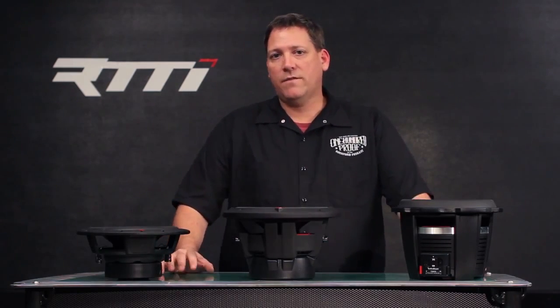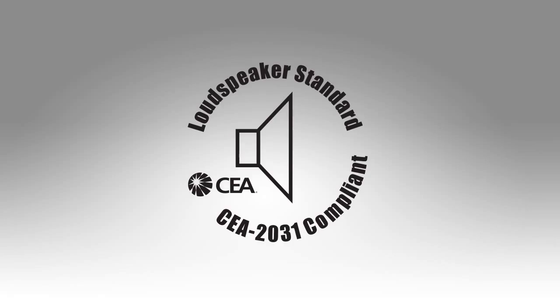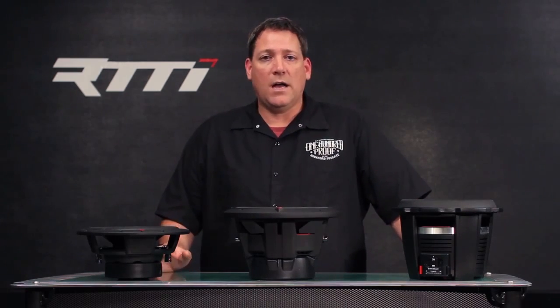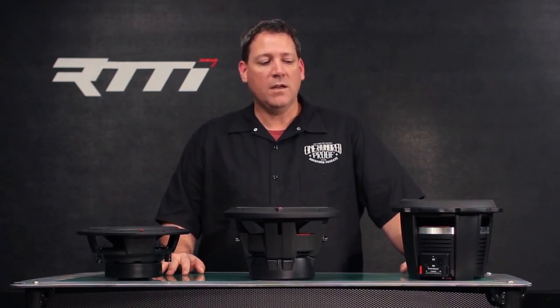Now let's talk about testing. In the last video we spoke briefly about CEA ratings — with woofers we also follow a standard CEA rating, which is CEA 2031. This is a voluntary test standard for manufacturers that dictates how a woofer is tested to calculate its RMS power rating.